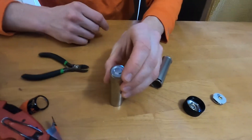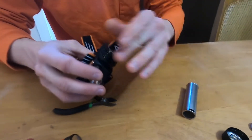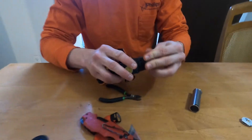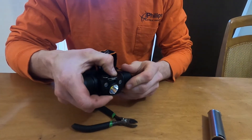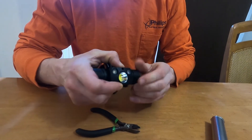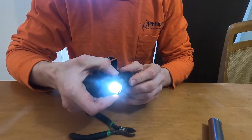Here you got the battery that's now useful when you put it in the light. Let's see if it works. There it goes!